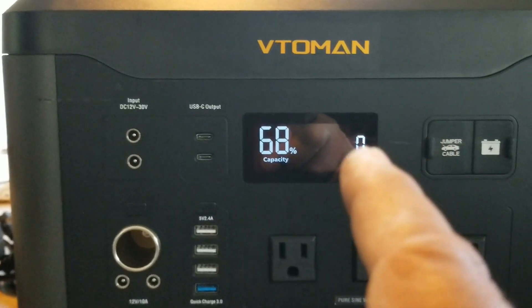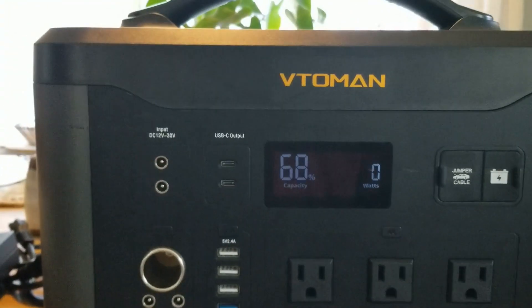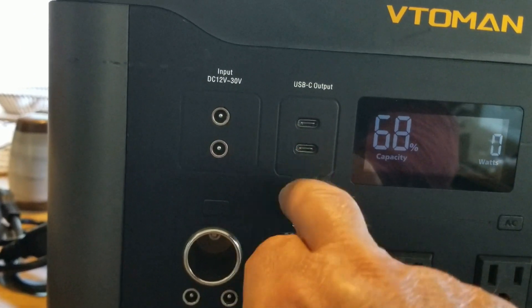Plugged into the electric bike — the electric bike was at three bars at 9 a.m. I used a microwave in my RV with this thing, I plugged it in and used the microwave — that worked out okay. And then you have your USB Type-C outputs right here, which are pretty cool.